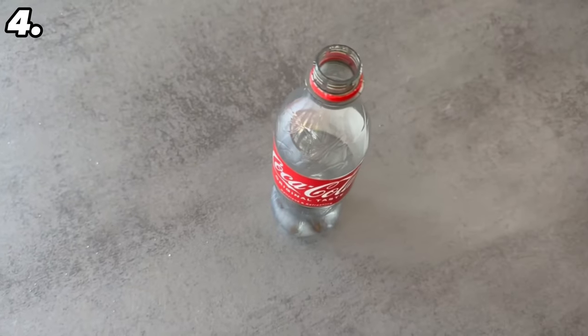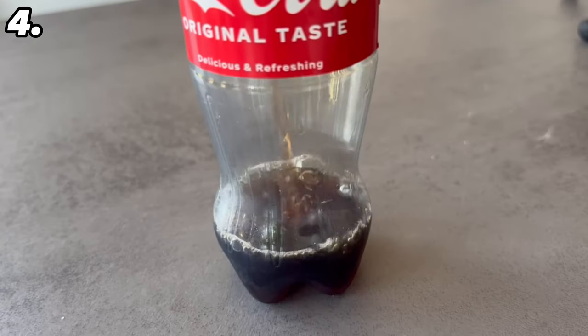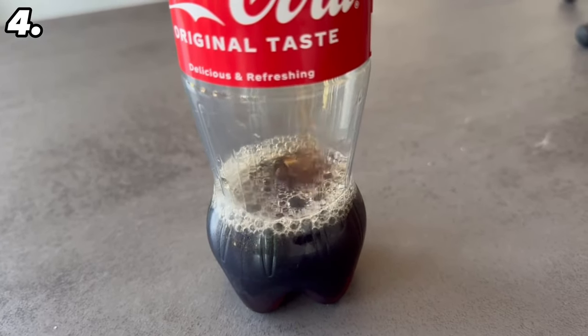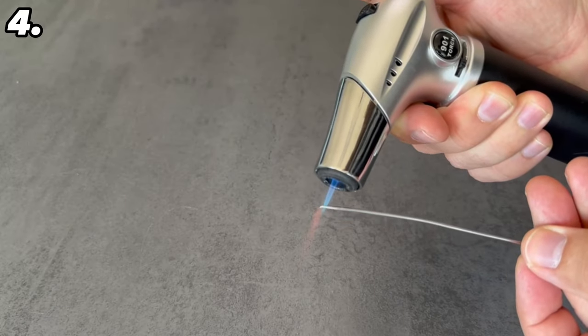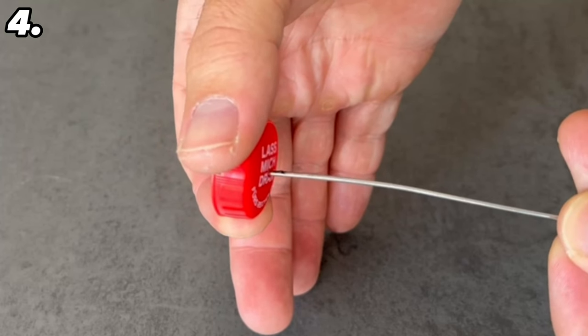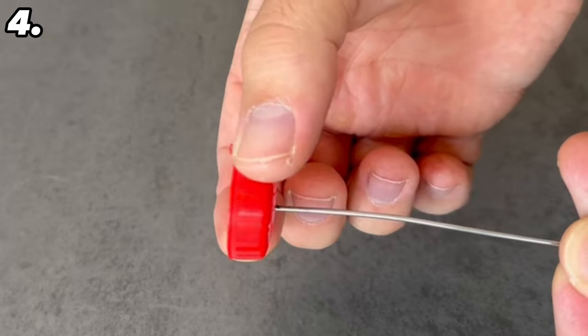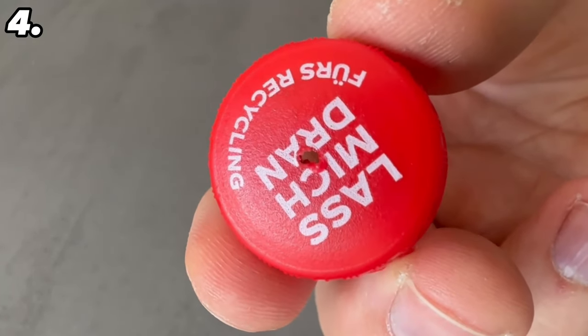Pour the whole thing into a bottle — the empty coke bottle is perfect. Grab a funnel and pour it in. If you have children, make sure to remove the label or use a different bottle so they don't accidentally drink from it, and keep it out of reach of children. Make a small hole in the lid with a hot object, screw it back on, and now you have the perfect bottle to clean your entire bathroom with.